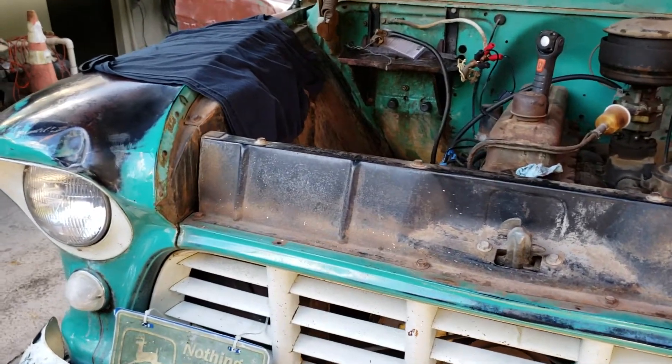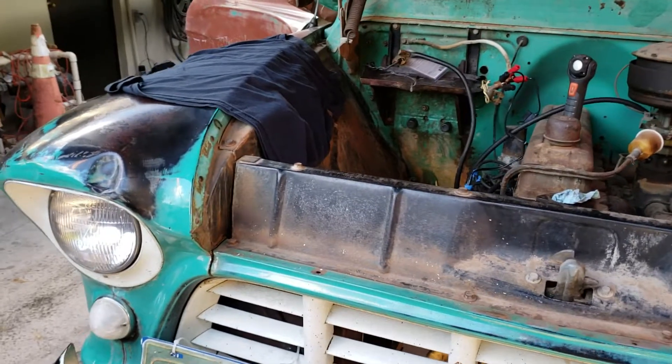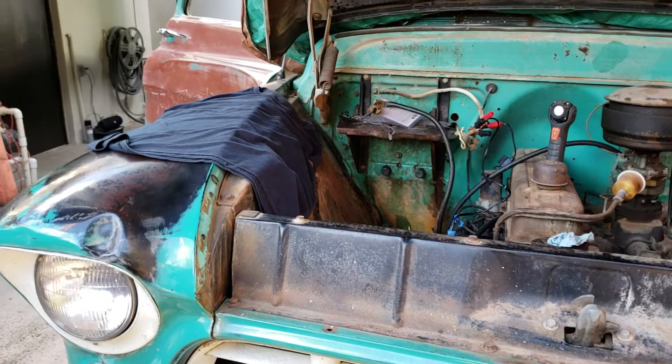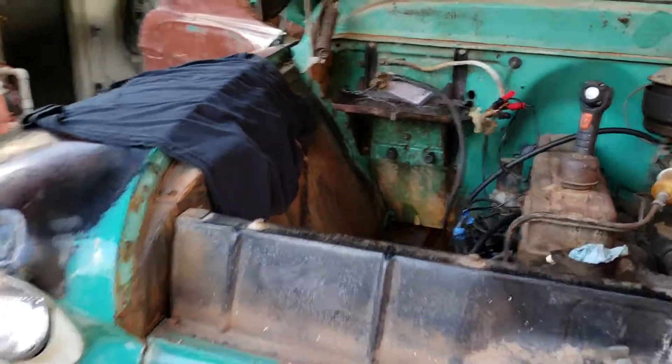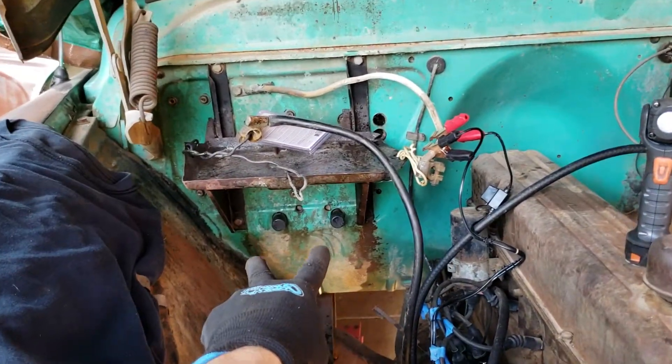Hello, welcome to another episode of Stumpknocker Garage. This is a 1955 Chevy pickup truck. In this episode I'm removing the heater box from the inside part of the cab. The first line of business was removing the heater hoses.